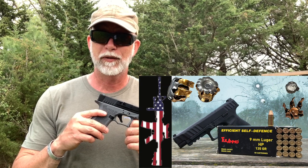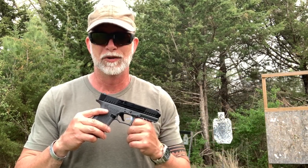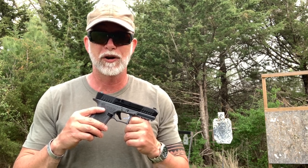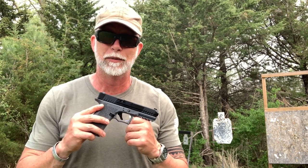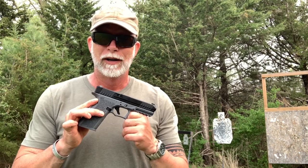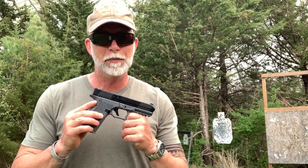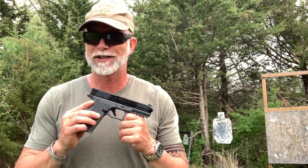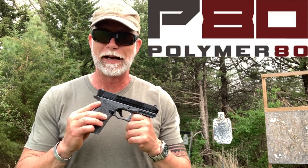I would say for the vast majority of people, it is the preferred caliber for pistols, regardless if it's full size for duty, service, or concealed carry. There's a lot of people that love their 10mm and their .45, but by and large, statistics show it's the most popular. A company I was not familiar with that I came across at SHOT Show was the P80, or the Polymer 80.